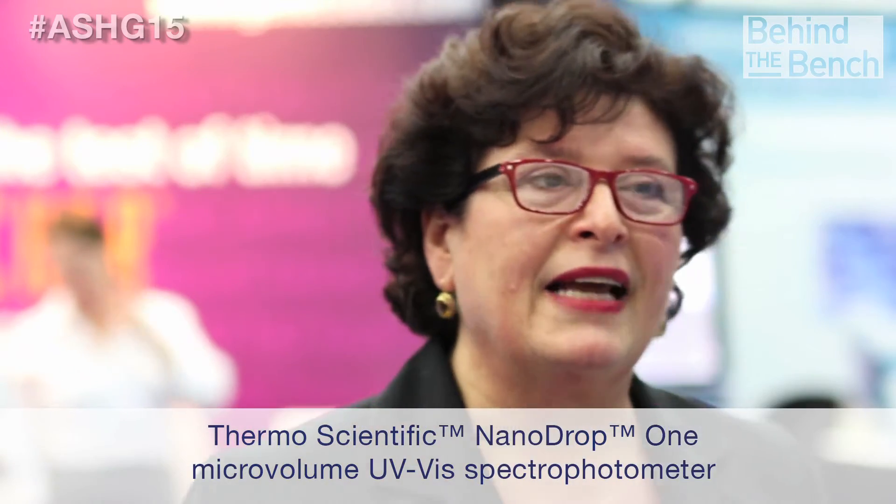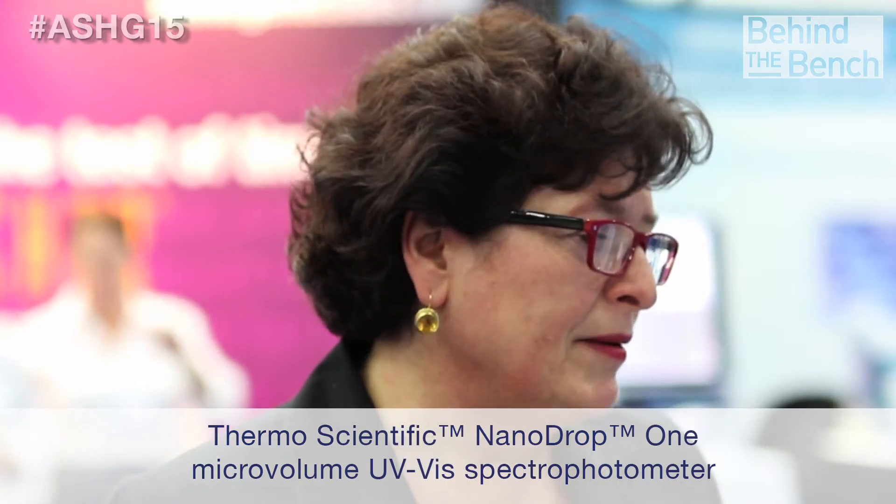The NanoDrop One is the next generation NanoDrop instrument. It belongs in many workflows. It's used by any scientist that works with DNA, RNA, or proteins. It belongs in workflows such as cloning, transfection, sequencing, PCR, and also upstream of protein workflows such as antibody development or protein interactions.